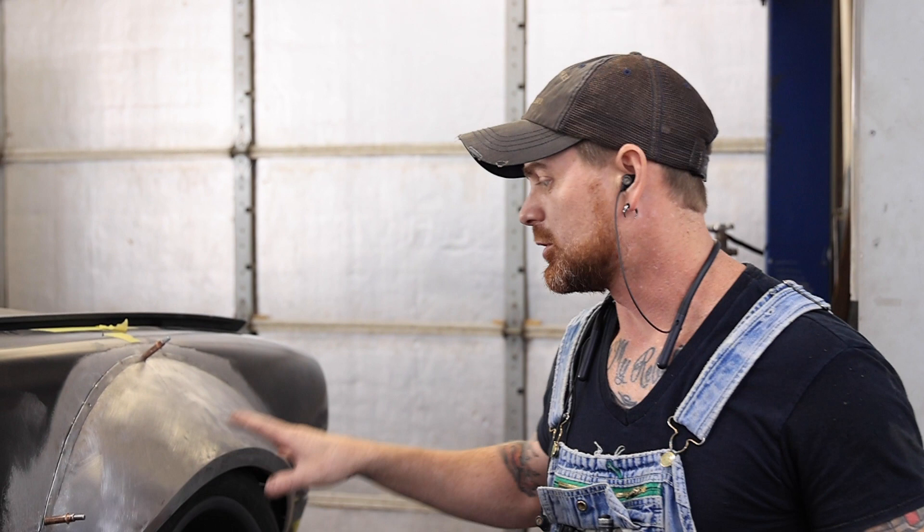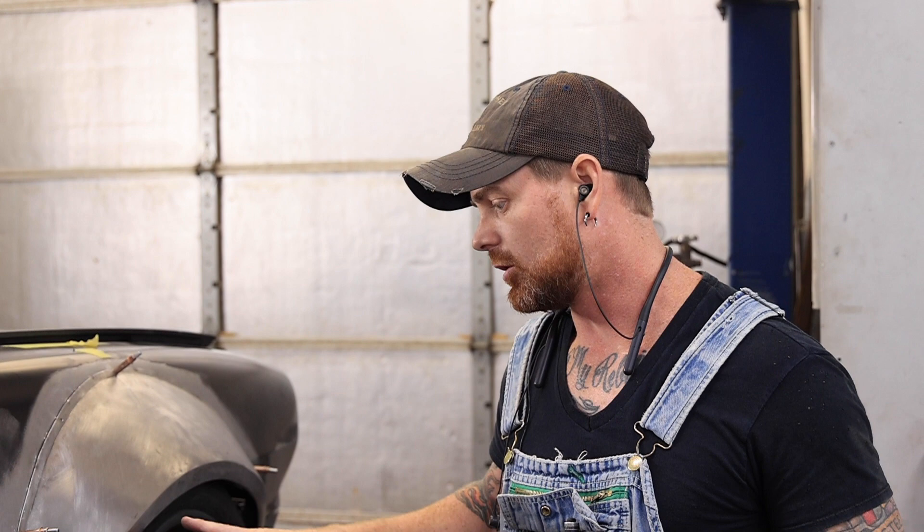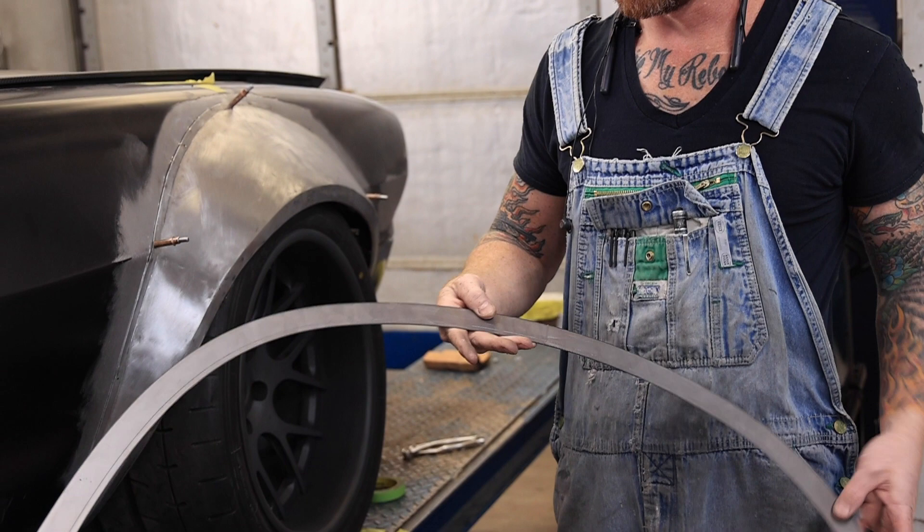Today we're going to do some fender flares on a second gen Camaro. On this side we've already pretty much completed one. We've got to weld it and do a cut-in on the fender itself so it's all one piece. Right now it's just put on with clecos, but the fender flare itself is all one. We have these really nice pieces that we had laser-cut, so the wheel opening is exactly what we want.